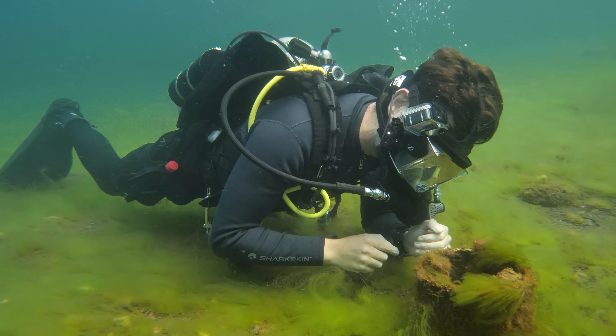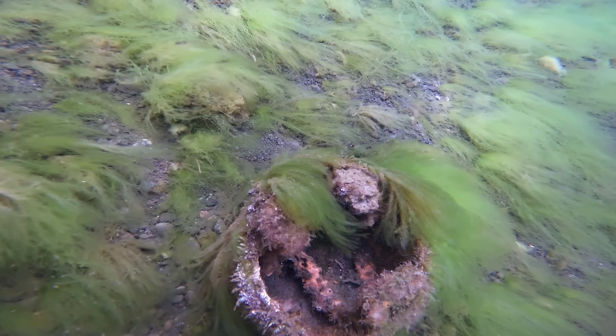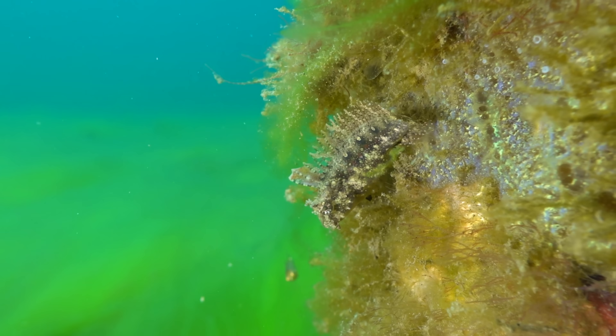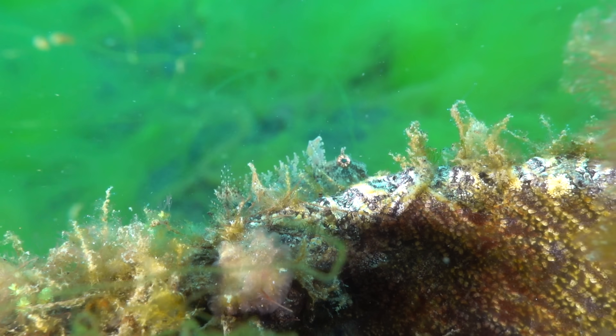But there was something else hiding on the metal pipe. Whoa, what is that? This is a high-fin fang blenny. Now these blennies are actually parasitic and use long fangs to bite down on the lips and skin of larger fish, feeding on their mucus and tissue. This is called kleptoparasitism, and it's possible that the big burfish was on this little fang blenny's menu.